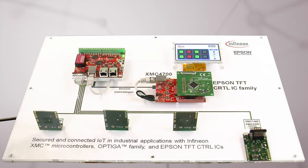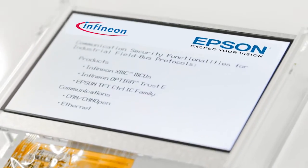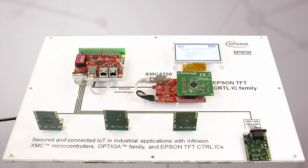The communication is done via Ethernet to an HMI system. The graphic control is done by an Epson TFT control IC and is controlled by a XMC 4700 microcontroller using SBI commands. It totally offloads the microcontroller for doing the graphics, and it is a very sophisticated, professional approach of doing HMI.